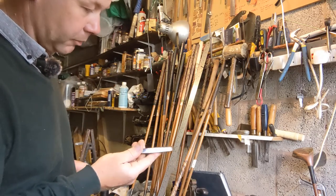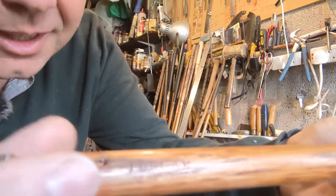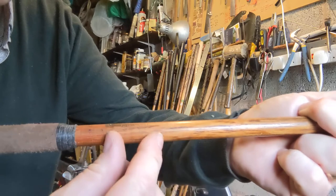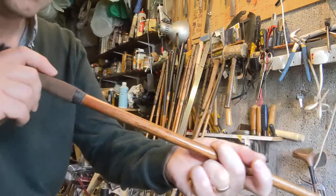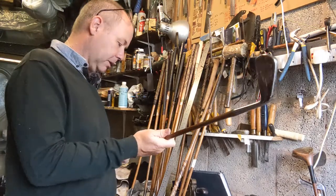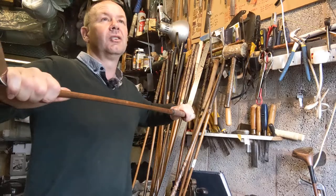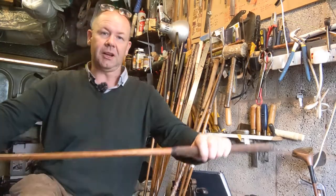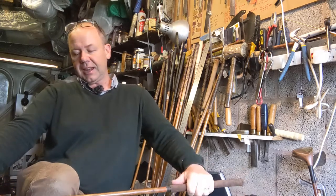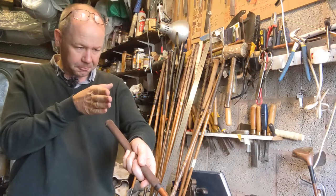Anyway, the one iron has three initials on the sole — WLE — which was almost certainly the original owner. It also has a Forgan shaft stamp; see if the camera can pick that up. If you're relatively new to hickory golf, always have a quick look just below the grip — quite commonly you will see the maker's stamp there on the shaft. Generally it doesn't really matter to me who made the shaft; it's a case of is it a good shaft with good stiffness properties. One thing to look out for is if you put it over your knee and bend it with some force, particularly about eight inches above the hosel, does it set in that position?